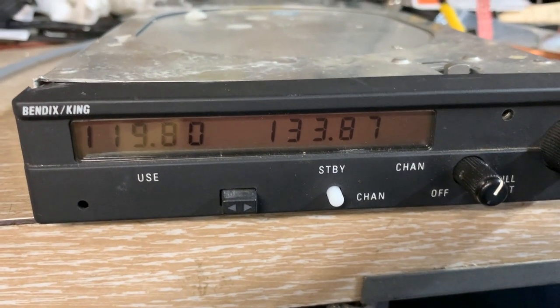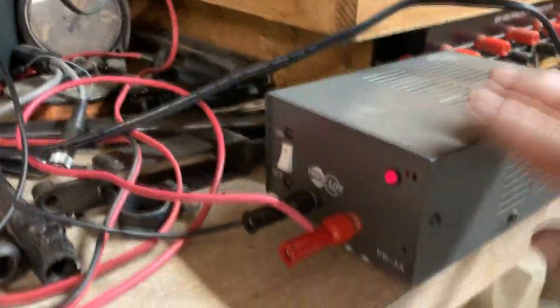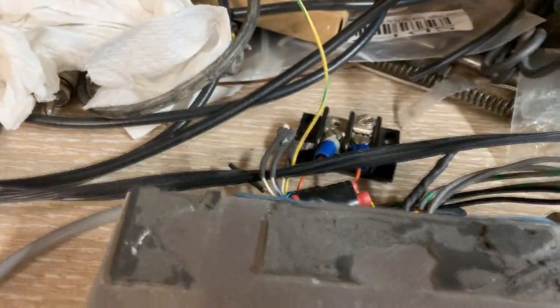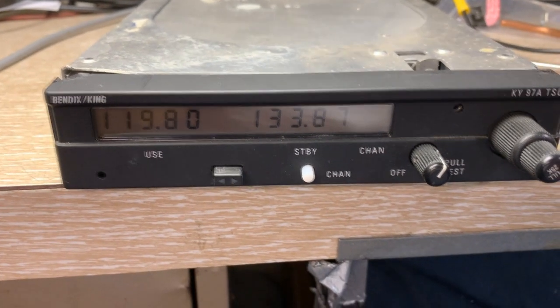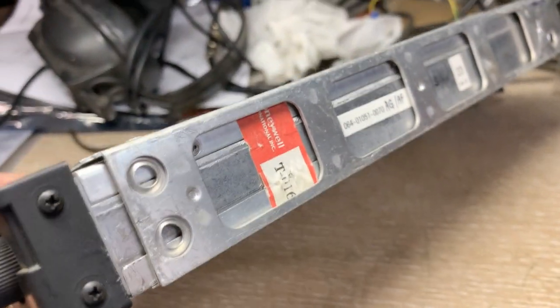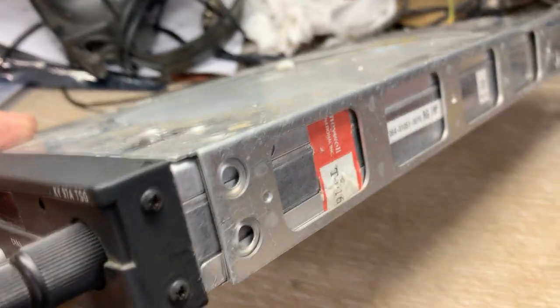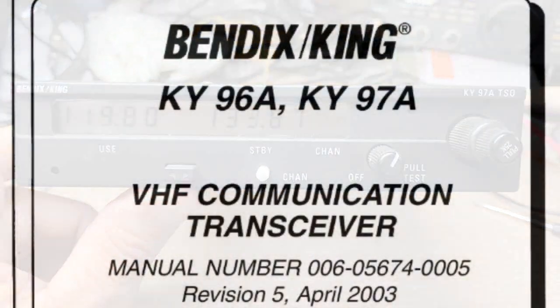Counterclockwise actually increases the brightness, and clockwise decreases it. So as you can hear, it's actually working and all is well. I hook it up here on the bench with a small power supply, and I've got the harness and all of that stuff back here. Anyway, that'll help you to get this going again. I don't think it's really a licensed repair issue unless you were to do something drastic. I noticed there is a seal on this radio right here — Honeywell's got a seal on it. I did not disturb the seal. So there you go — that may help you out. You might not have to send it in after all.